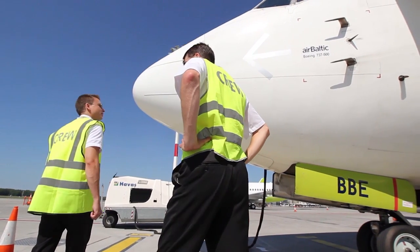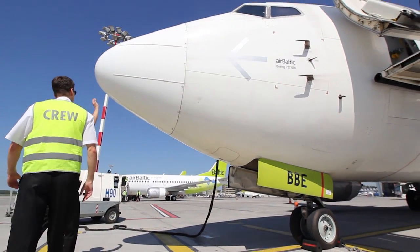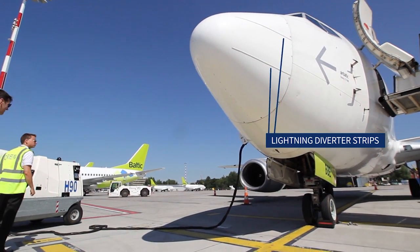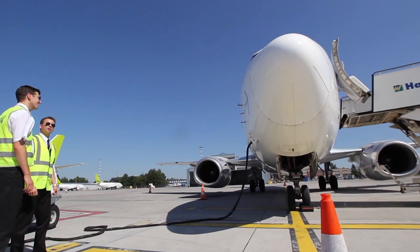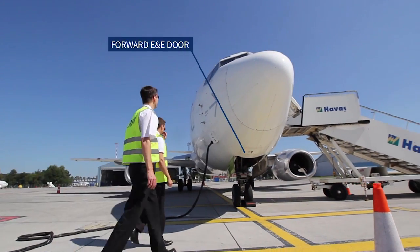From the left forward fuselage we continue to the nose section. Check this section for lightning or bird damage. Lightning diverter strips prevent damage to these antennas and the equipment they connect to. The lightning diverter strips decrease lightning energy and transmit it to the airframe. Make sure that the forward E&E door is secure and the handle is flush.